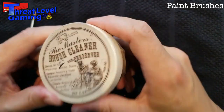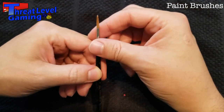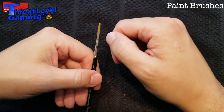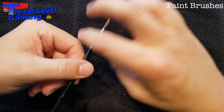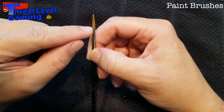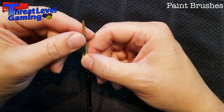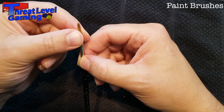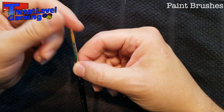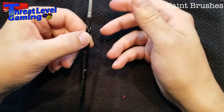For brush care in general: clean brushes regularly, don't let paint sit on them too long, don't leave them sitting upright in water, and keep paint away from the ferrule — the metal part where the bristles connect to the handle. If paint dries in the ferrule it will cause the bristles to splay out, which you definitely don't want.